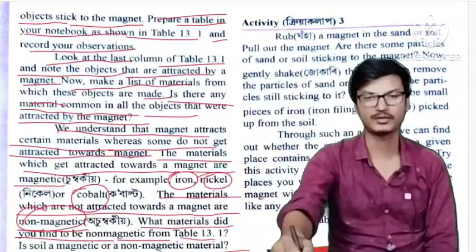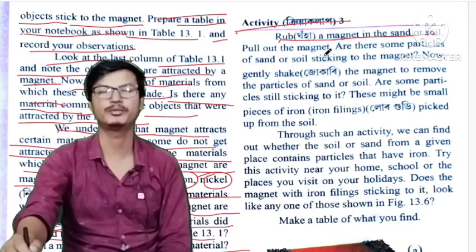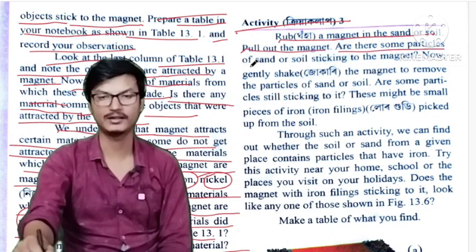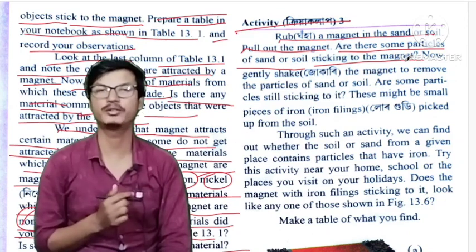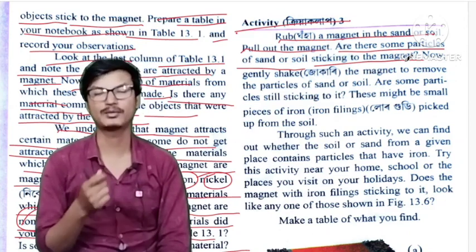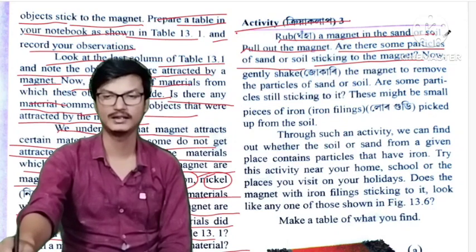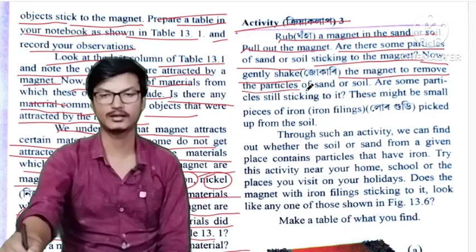For activity three, wrap a magnet in sand or soil. Pull out the magnet — are there some particles of sand or soil sticking to the magnet? Now gently shake the magnet to remove the particles of sand or soil.